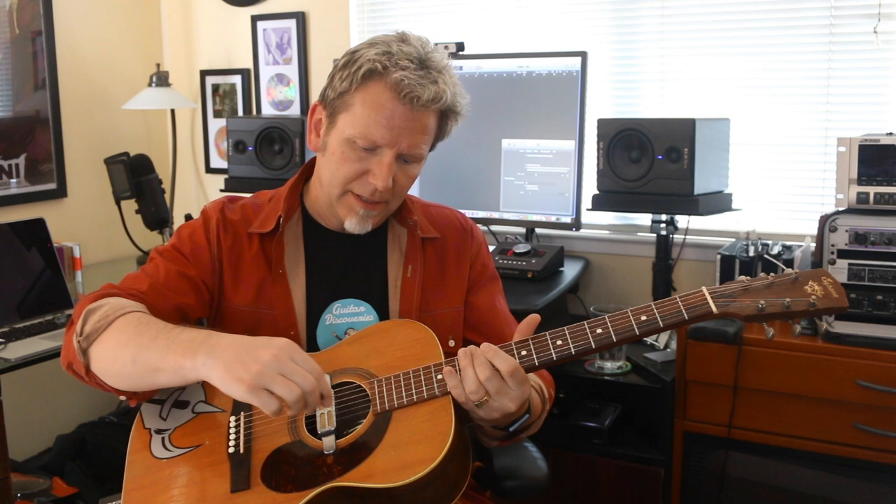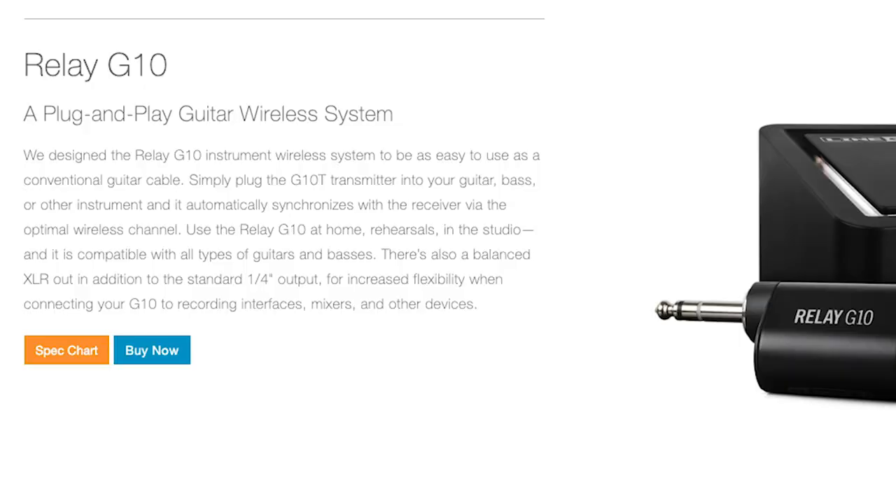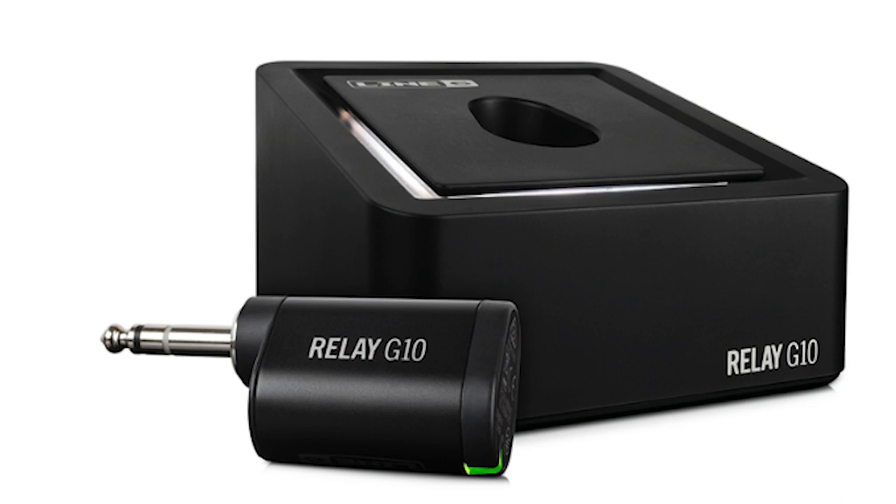It has pads that protect the guitar and a little arm that you work down behind there and holds it in place. 16 inches of wire, and then in this particular case I popped that off and put in a jack at the bottom — the kind that you can have a strap on and all that. It's just installed directly in. I'm using my little Relay G10 as a way of getting this tone over into my DAW right now so I can play a little example.